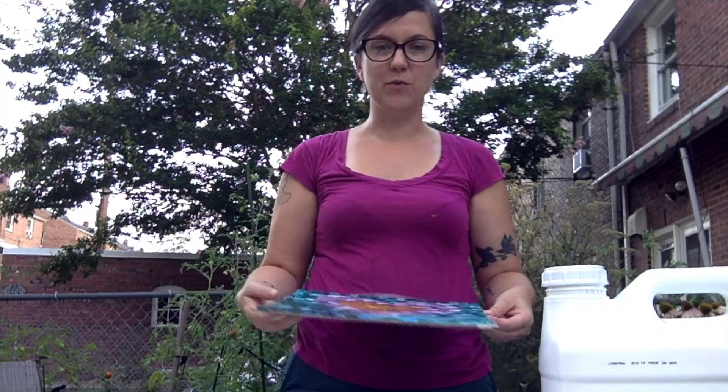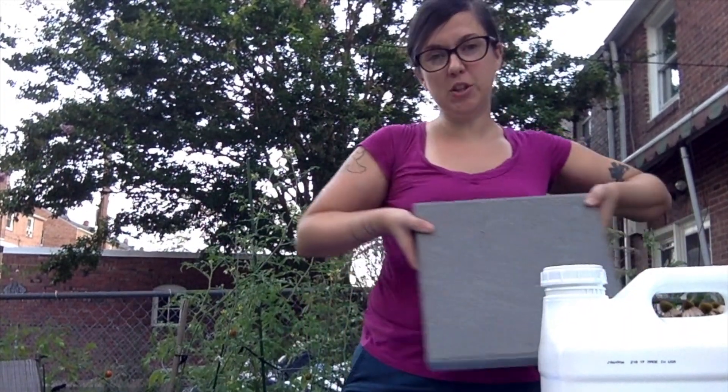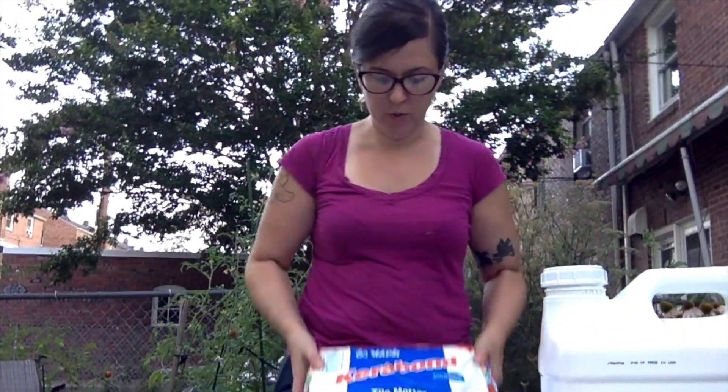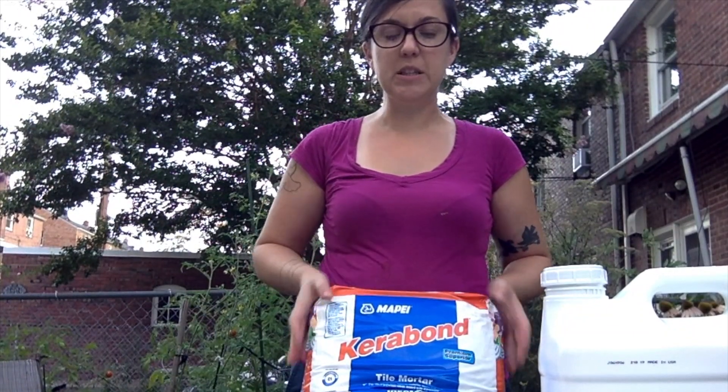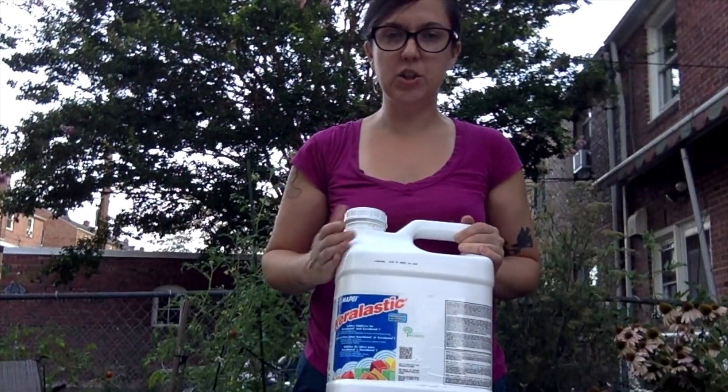Things you'll need for this workshop are your mosaic design that we did in the first video. You'll of course need your stepping stone, so grab that. I use a MyPay Kiribond tile mortar. You can get this if you're in the Baltimore area at Fishman and Sons. If you're not, just get any kind of outdoor tile mortar from your local hardware store. I also use this acrylic admixture.